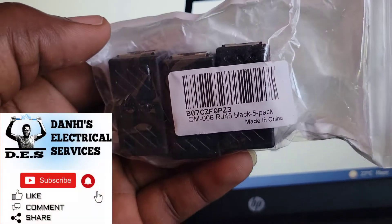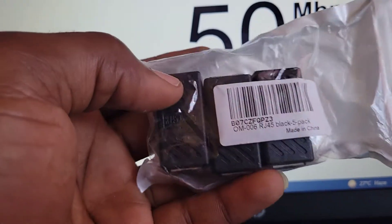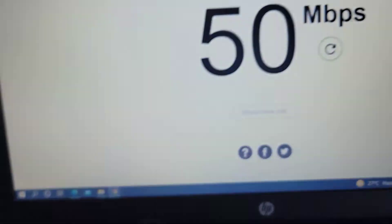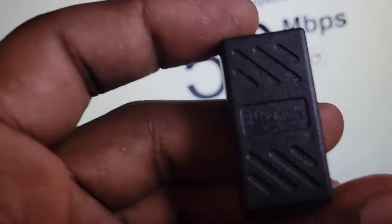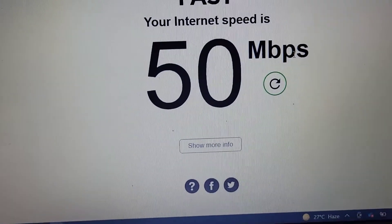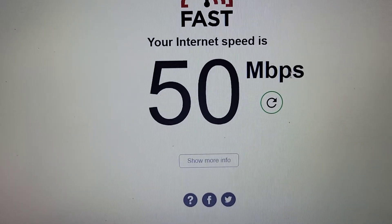Hello everyone, Danai here from Danai's Electrical Services. Today we have another video for you. We have right here some Ethernet connectors — these are used to connect Ethernet cables. It's called an RJ45 coupler. We use them to connect two Ethernet cables, and I'm going to carry out some tests to see if they really work, if they weaken the signal or if they work perfectly.